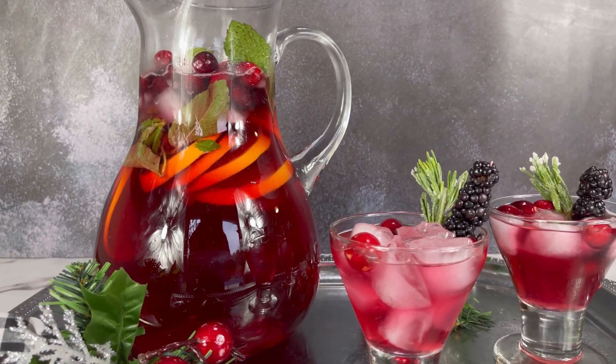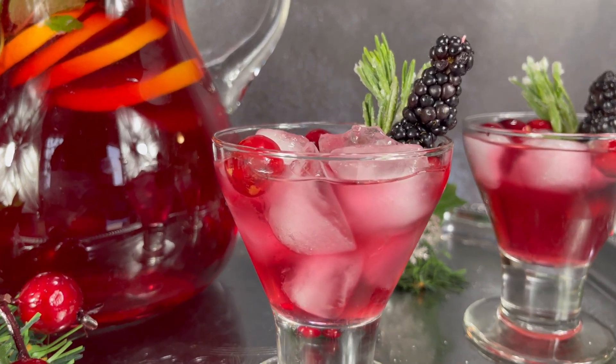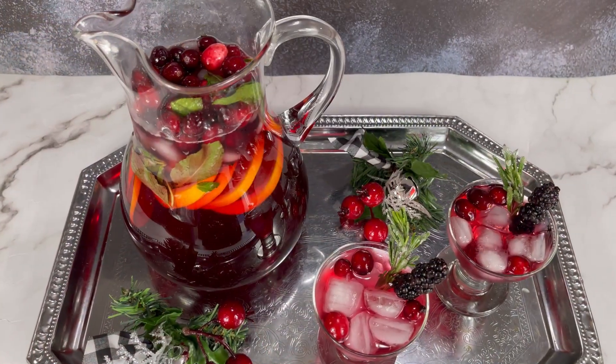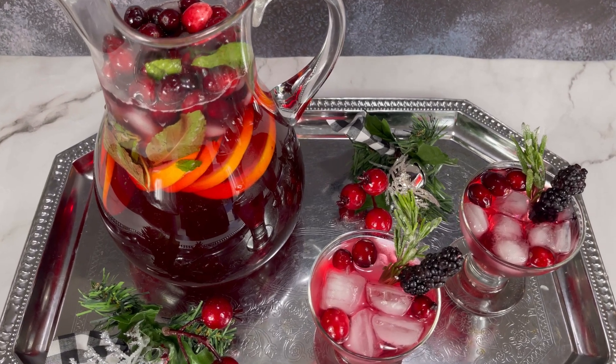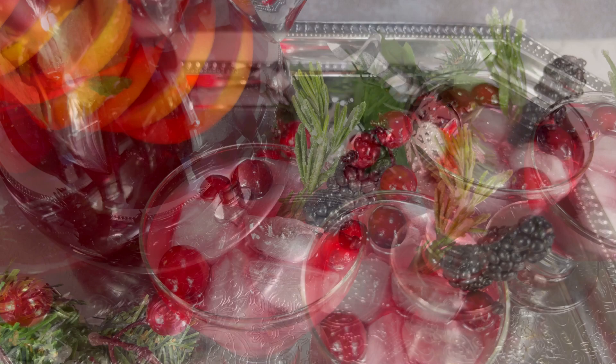Holiday Punch is a festive party drink, perfect for your Christmas celebration. This bright and bubbly punch is made with the season's favorite flavors like cranberry, orange, and mint.